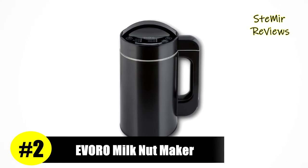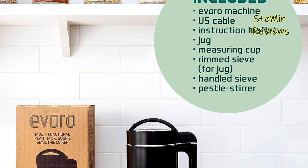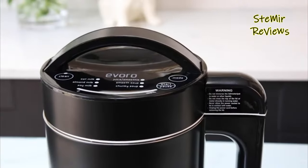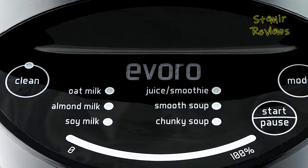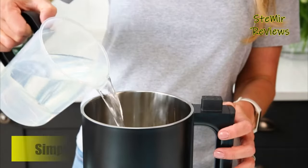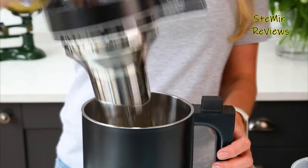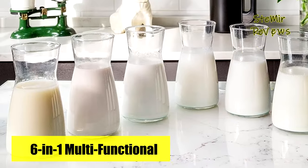Claiming an impressive second position in our esteemed top-tier selection, Evro introduces an exceptional nut milkmaker machine that distinguishes itself with a range of innovative features, setting it apart from its competitors. Elevate your culinary experience with the Evro Nut Milkmaker Machine, a remarkable addition to your kitchen that promises to transform the way you enjoy plant-based milk alternatives. Crafted with innovation and functionality in mind, this appliance empowers you to effortlessly create fresh and nutritious nut milks from a variety of nuts and seeds. The Evro Nut Milkmaker Machine simplifies the process, guiding you through soaking, blending, and straining with user-friendly controls, ensuring a smooth and creamy consistency through its high-powered blending system and integrated filtration.